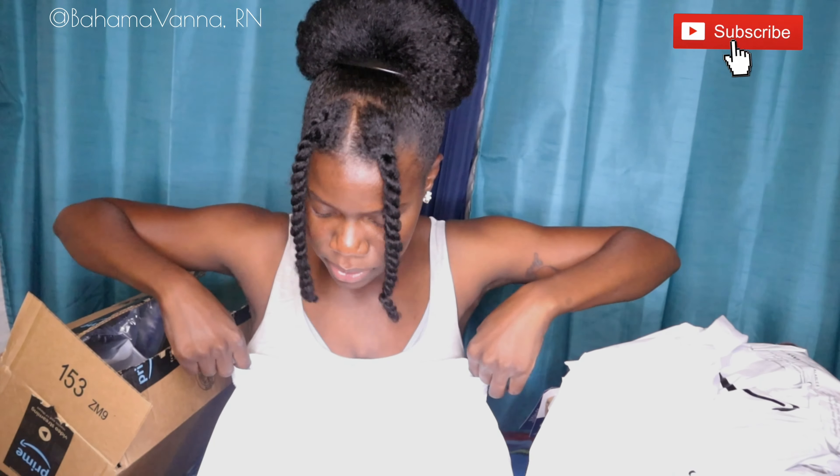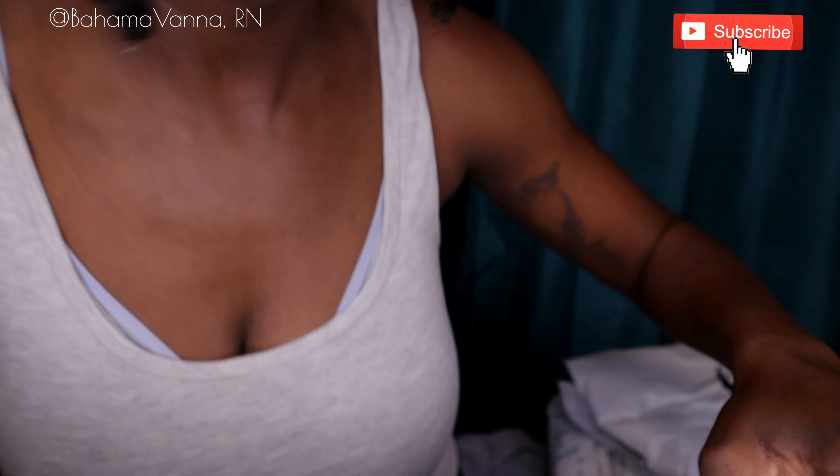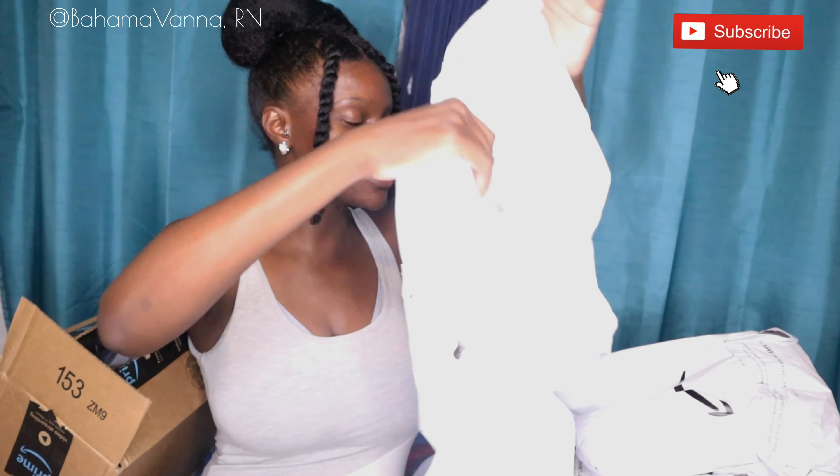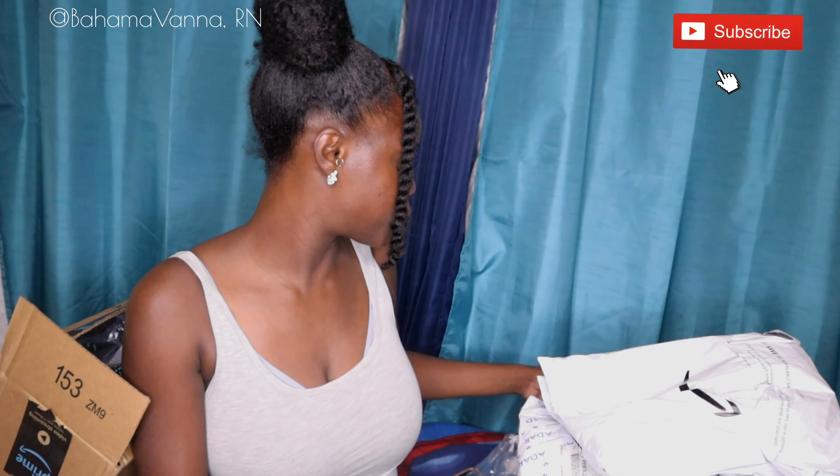Hopefully they fit good because I'm so tall — I'm a tallie. So let me see if these pants fit. I think they're going to fit. So that's the first thing that I got — a scrub set from Adar Pro. I will have to just insert a clip with each item and also the price that I paid.